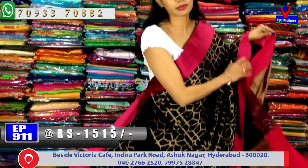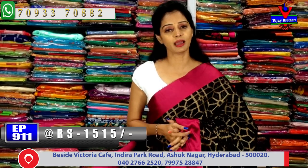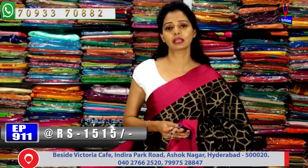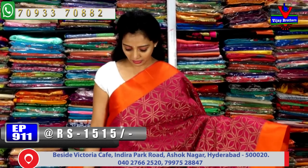All collections are available here - pelli pattu sarees and more. In this episode, we are showing sarees with single designs. Next we have 20 sarees with manki designs.